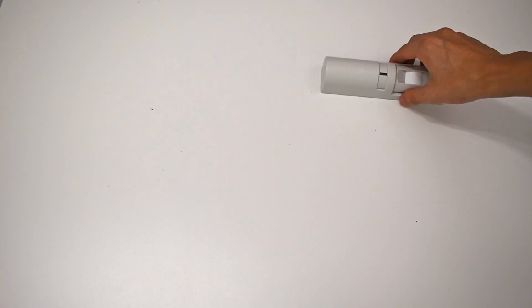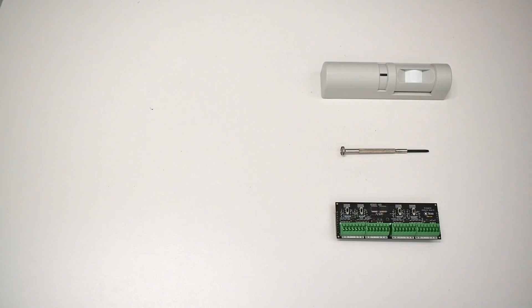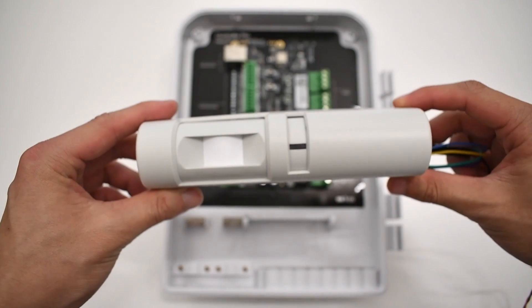Let's get our door motion sensor set up. For this installation, you will need a request to exit door motion sensor, an external power source, a flathead screwdriver, and a Kisi Controller Pro. In this example, I'm using the Bosch DS150i.